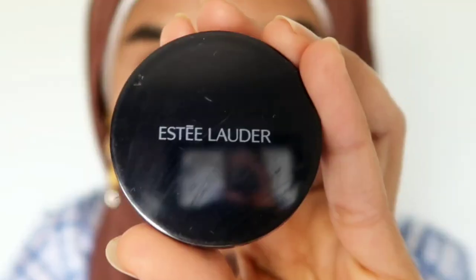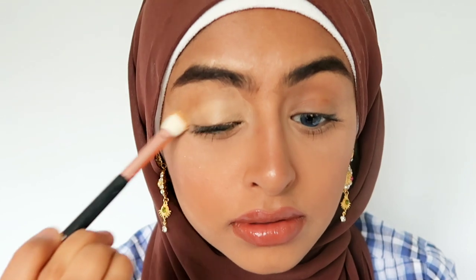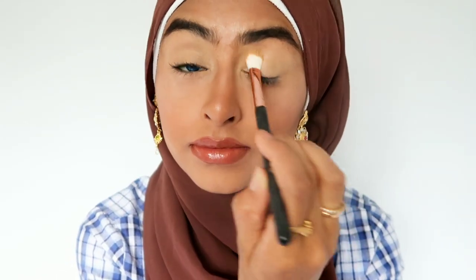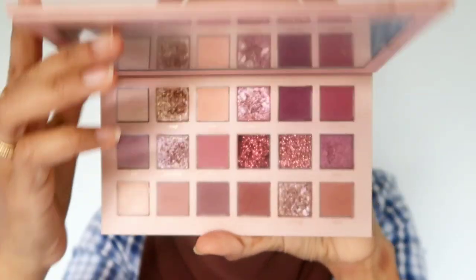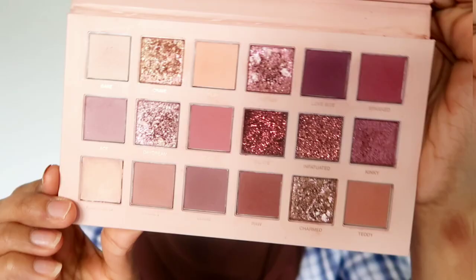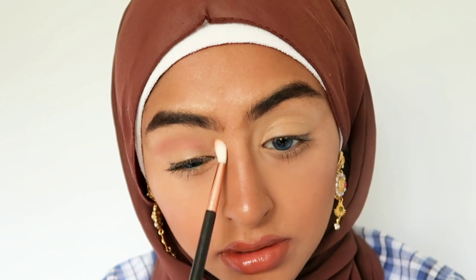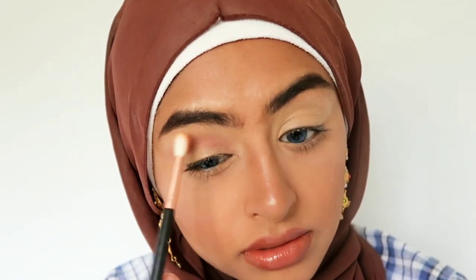I'm going to prime my lids with Estee Lauder concealer in 3W Medium, gently patting it on with a flat brush. Then we're going to use a selection of matte shades from the Huda Beauty new nude palette, starting with Teddy, which is a nice terracotta color. I'm going to use it as a transition shade and trace out where I want my crease to be.